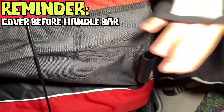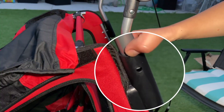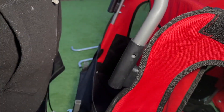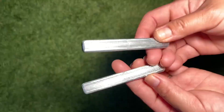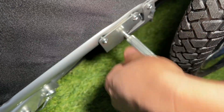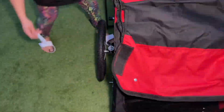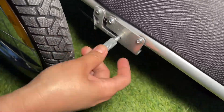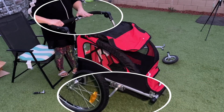Next, get the handlebar, shoot it in on both sides. Then get the two metal bars and put each metal bar in place and tighten it. To use the brake, press it down and make sure it's tight. Do exactly the same on the other side — press and that's it.